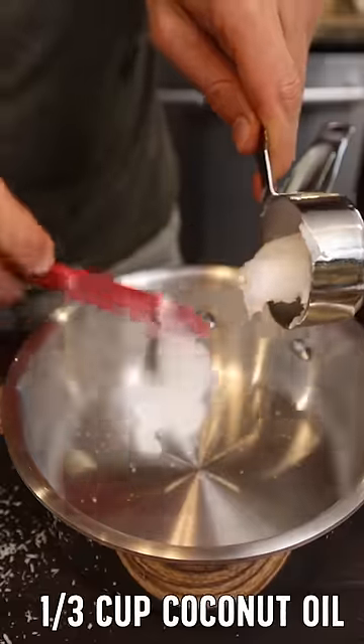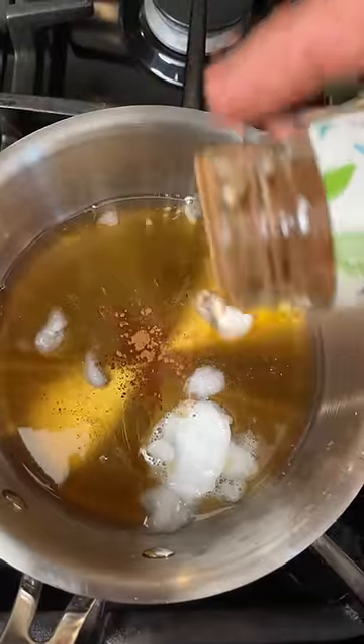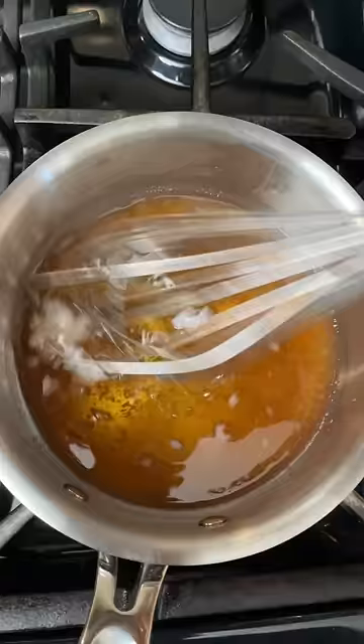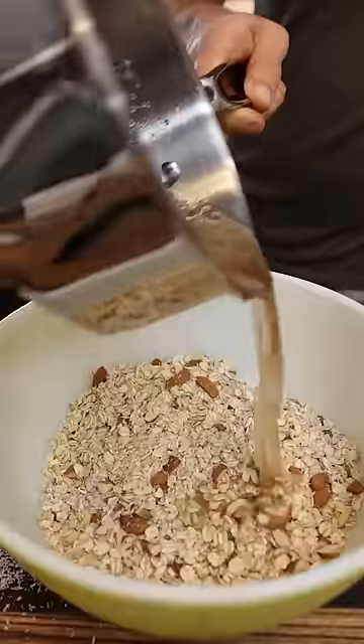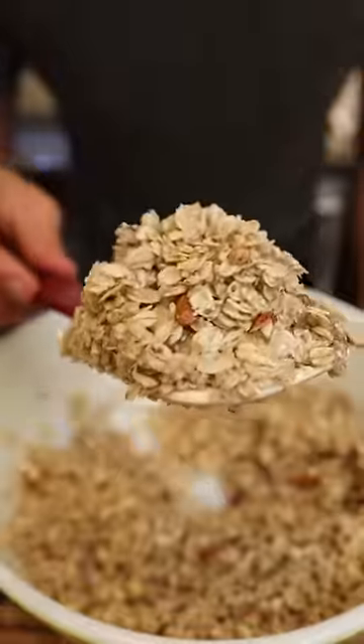Take a sauce pot and add equal parts fat or oil to sweetener. Everything else is bonus flavor. I'm gonna add a little cinnamon and I like my granola sweet and salty. Now just whisk this up and bring it to a boil. Pour over your dry ingredients and fold in. It should be wet but not completely soaked.